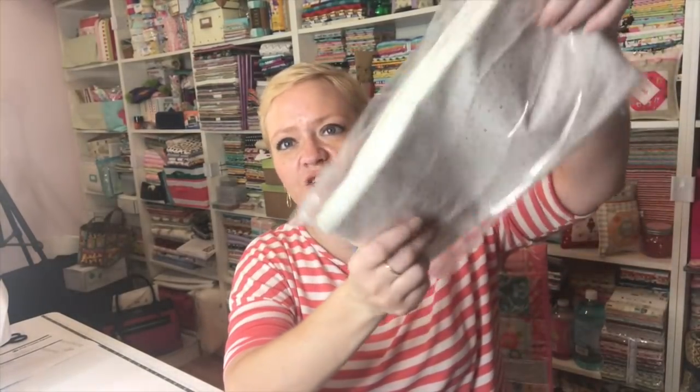The first one is the Stash Stack of Fat Quarters — here is the package. I will open it and show you all the fabric inside. It looks like this month they go with a color theme every month, and these are our low volume, which I was very excited about, so I can't wait to open that up.